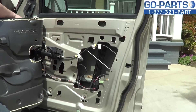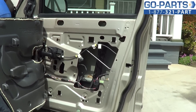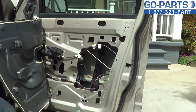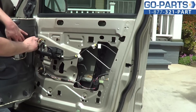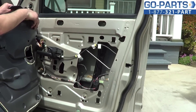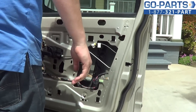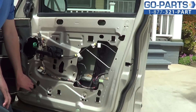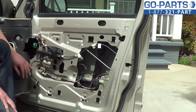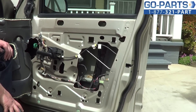We have our wiring harnesses here, so we'll go ahead and pull those from the door frame. Okay, we have our water shield back. Now we can go ahead and access the window regulator and the bolts that mount it.